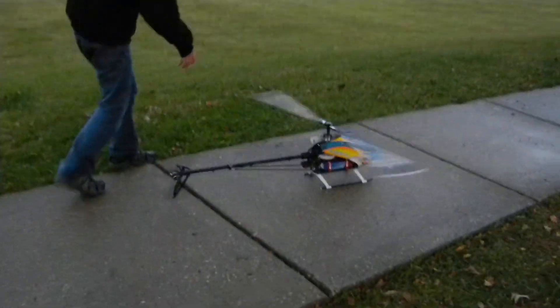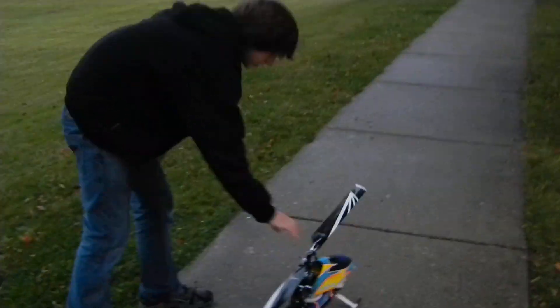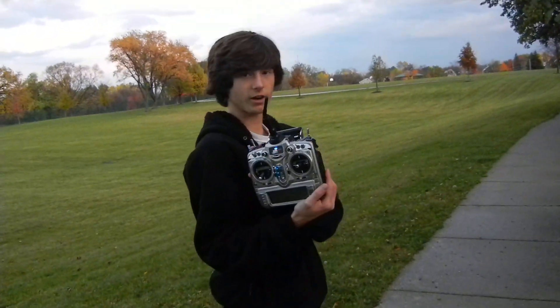Thanks for watching, guys. Let me show you — I'm running the JR12X on this machine right here.